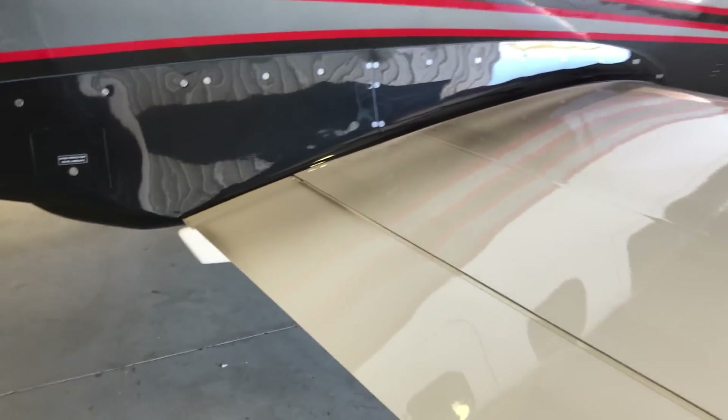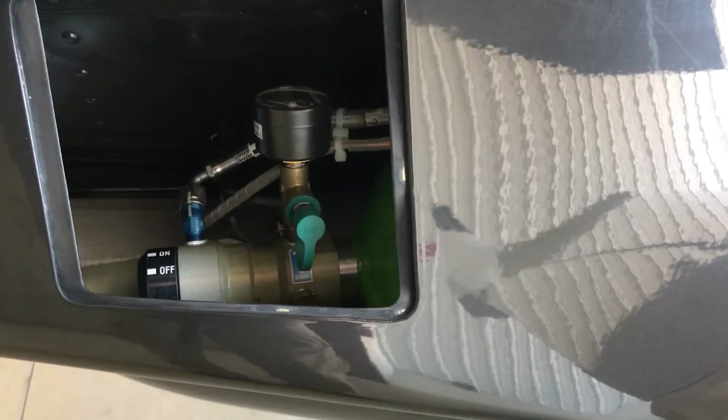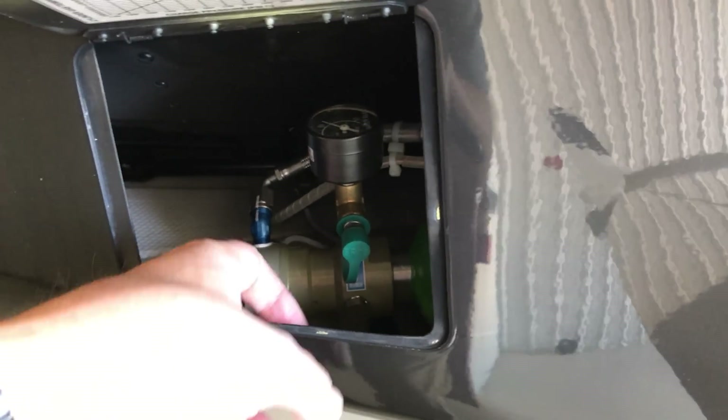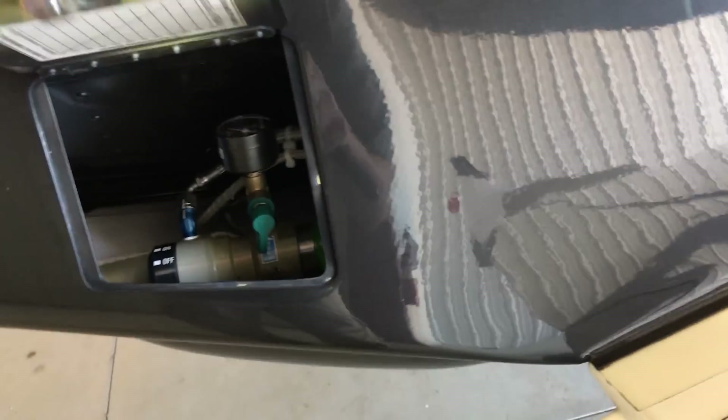Often times I'll have the flaps down to check that out and make sure all the lubrication and grease in there is good. In here is the oxygen service port, and here you can hook up to get the oxygen tank filled up. There's a master valve on/off toggle switch in there and a gauge to make sure that it's full — which it looks good.